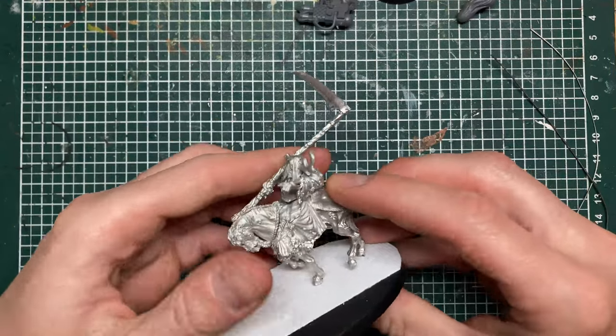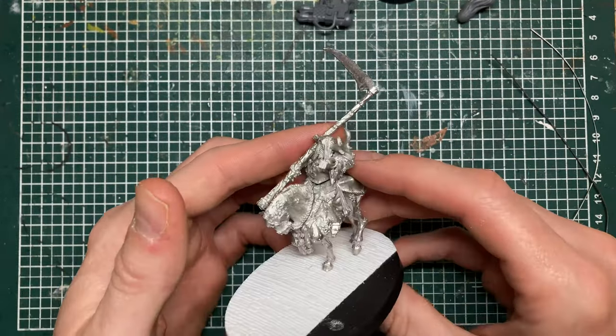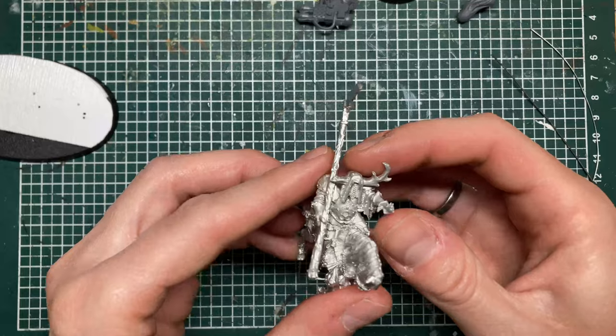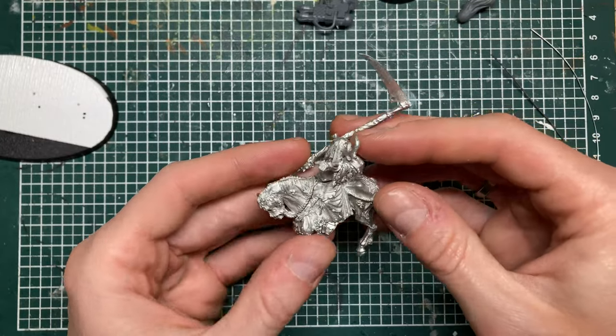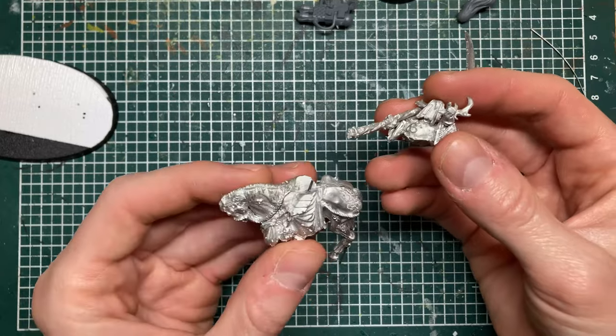Quite quickly I figured out again why I was so happy that we moved away from metal, because metal is quite a pain to work with. It's a beautiful material, nice and heavy, but it's not very nice to clean up, cut, or glue together — because you need to pin it basically.